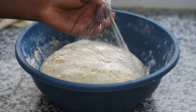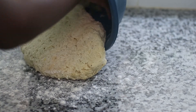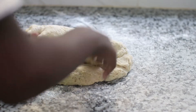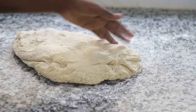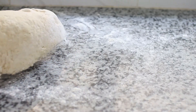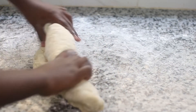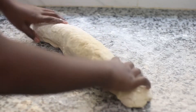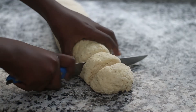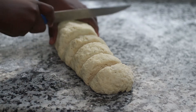Once your dough is nice and risen and puffy, gently take it out onto a large flat surface and press out all of the gas and air inside. Form it into a large log that is nice, long, and even, and from there separate the different parts. You can gauge how much mahambri you'll make by cutting them into almost even-size pieces, around two centimeters thick. Each slice will give you about four mahambries, since we are going to form these into balls and let them sit a little bit longer.